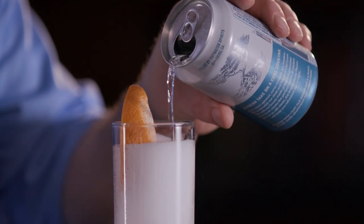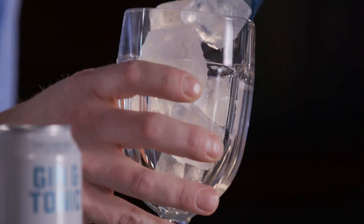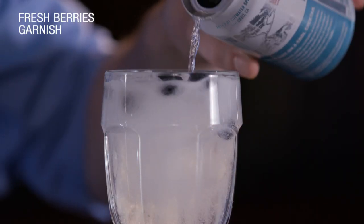The second option is a more classic Spanish-style gin and tonic, where I would use a large goblet. For this, any type of berries would be fantastic.